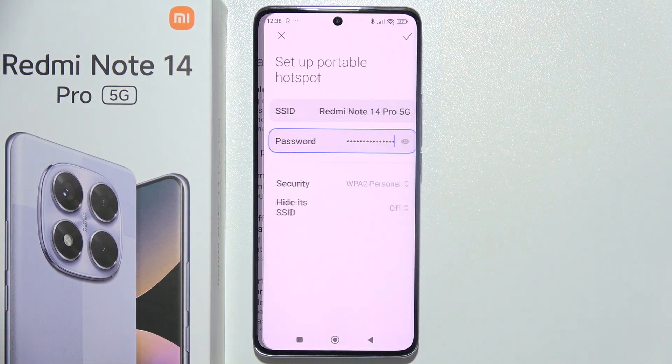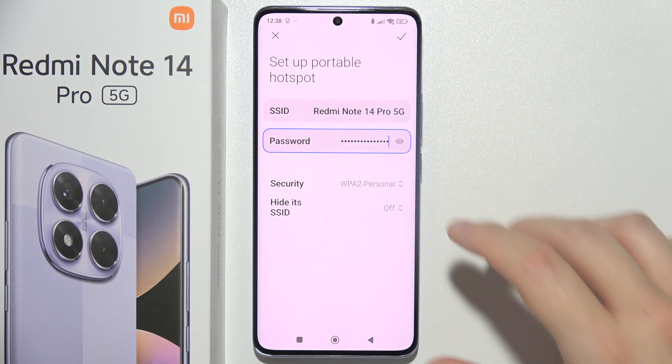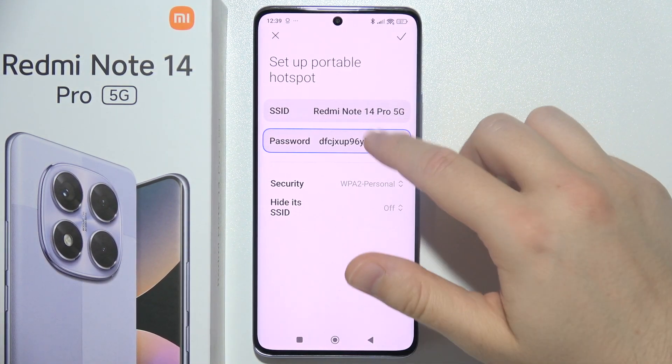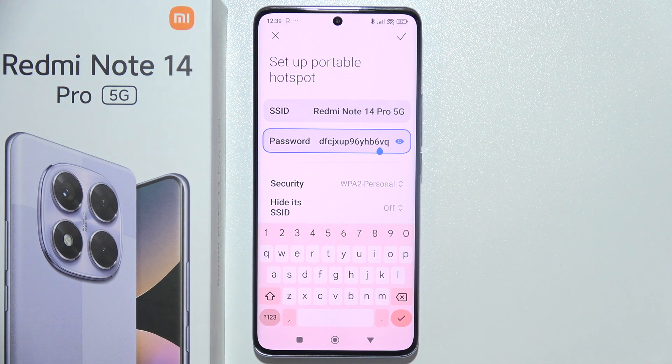Tap here to configure it, and you can change the password. This is the default password. If you want to change it, tap on it one more time, use your keyboard, and input the password that you want.